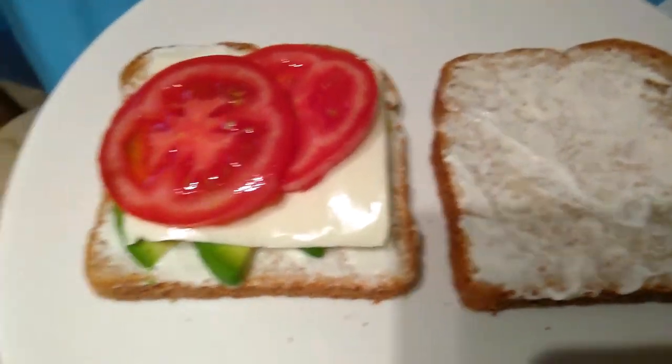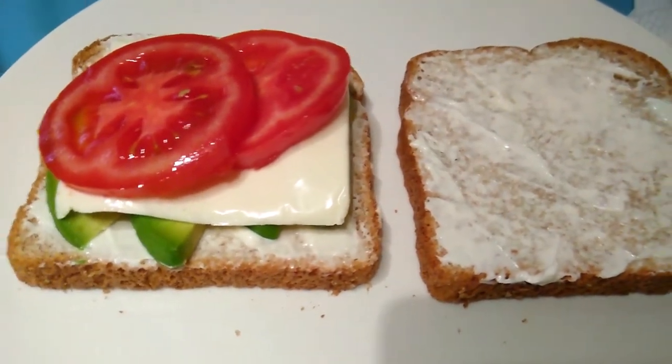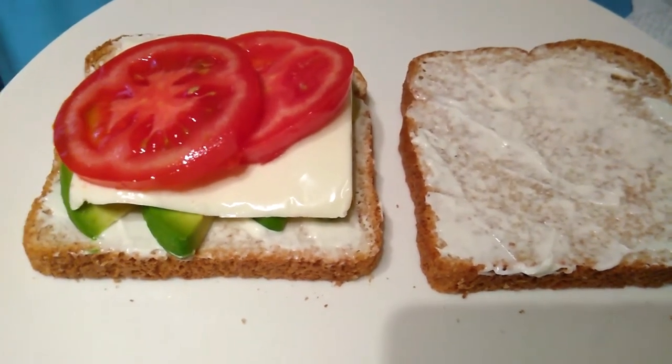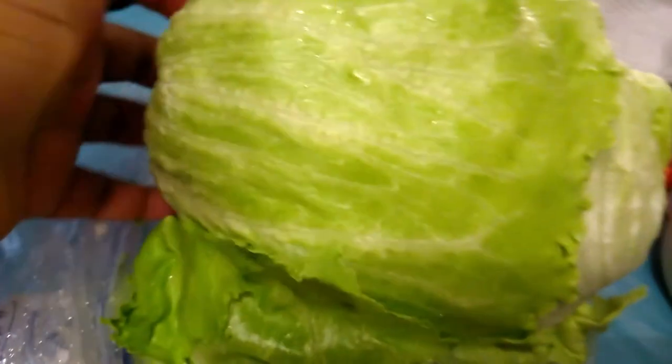This tomato was a vine tomato, so see how nice and juicy they are. And then I am going to add one more thing to this sandwich, and that would be lettuce.